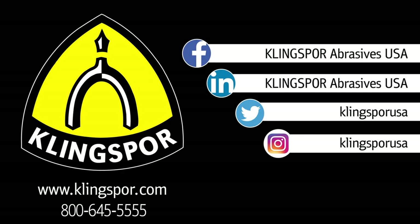Join us for our next video in this series where we'll examine some of the general purpose blades and some of the features that put Klingspor saw blades in a class of quality that is second to none.